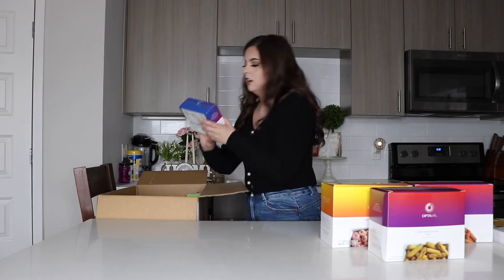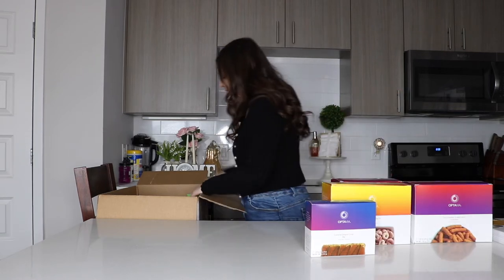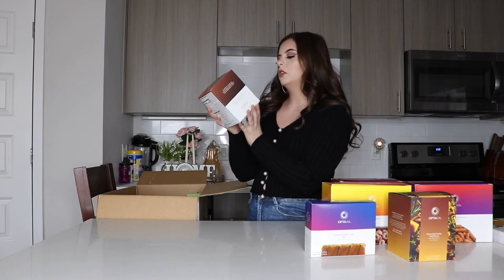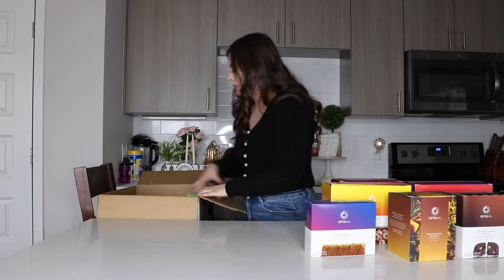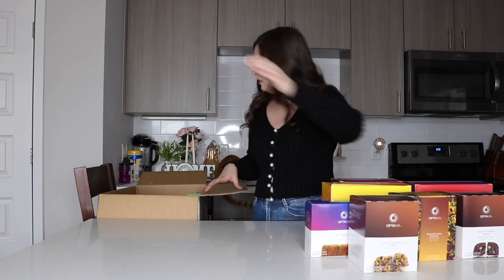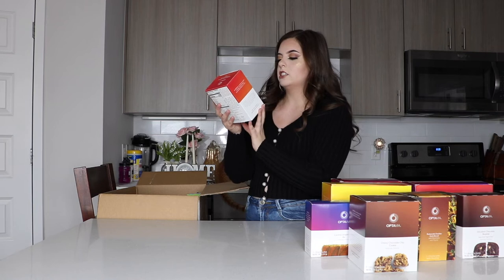We got some caramel delight crisp bars — these look so good, I honestly can't wait to try these. We got buttermilk cheddar herb biscuit with rosemary and thyme. We got decadent chocolate brownie with Greek yogurt chips. Every box comes with seven individual packs, I believe. I got chewy chocolate chip cookies, and plum-style chicken flavored and vegetable noodle soup — I'm going to guess this is just like a chicken noodle soup but a healthier version.